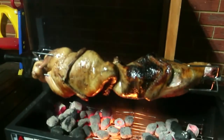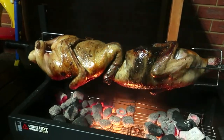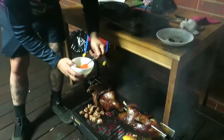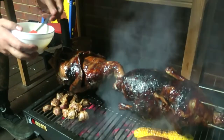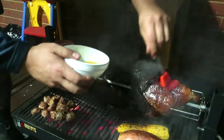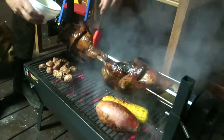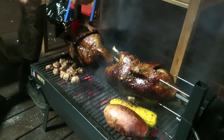Move the coals to the side for indirect heat so the drippings don't cause too many flames. We've got some orange juice and honey — this will be our glaze for the duck. It's almost there so we're going to brush it a little bit to build a bit more colour on it. Be careful when you brush because the skin is very tender. Then in about 10 to 15 minutes, take it off — should be good to go.